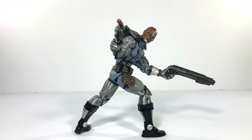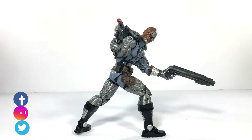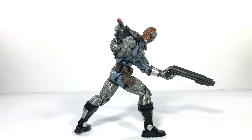That about does it for the review. All in all, not a must-get. If you have the previous Deathlok, you're not missing out on anything but different paint. The only real reason to get this guy is if you want to complete your gray and black Uncanny X-Force team. Other than that, I really don't see the point if you already have the previous one. I do like him a lot though. If you enjoyed this video, click that thumbs up, give us a like, hit subscribe, and hit the bell notification. Until next time, take care.